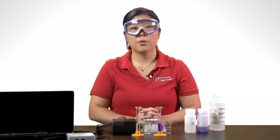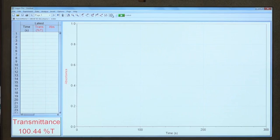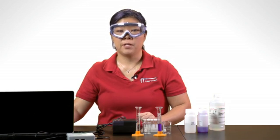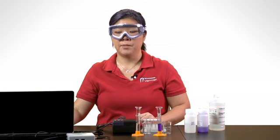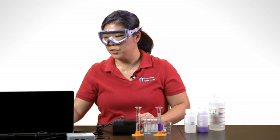In Logger Pro 3, to set up the data collection mode, we'll click on this button on the toolbar. A dialog box appears — make sure you choose time-based as the mode and make changes to the interval and duration of the data collection as needed. I'll be using the default parameters and clicking Done to complete the action.